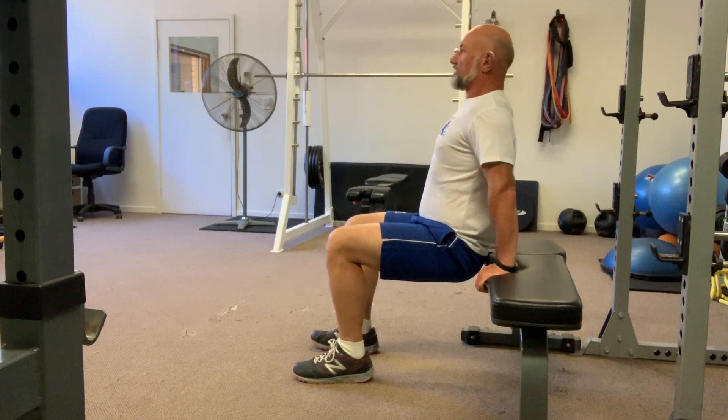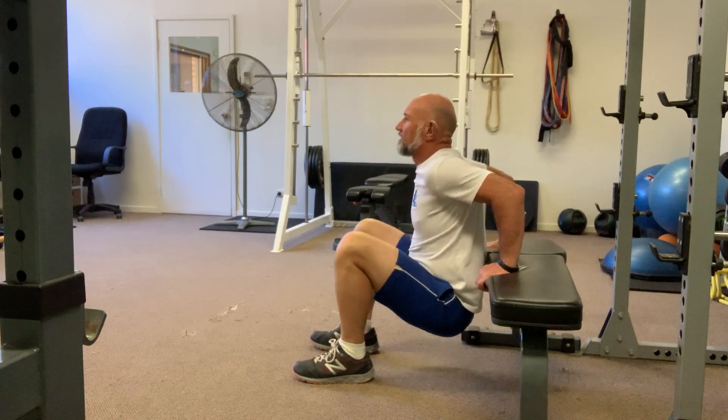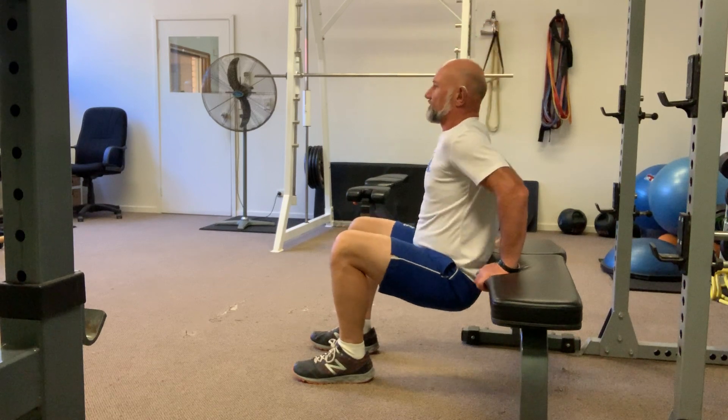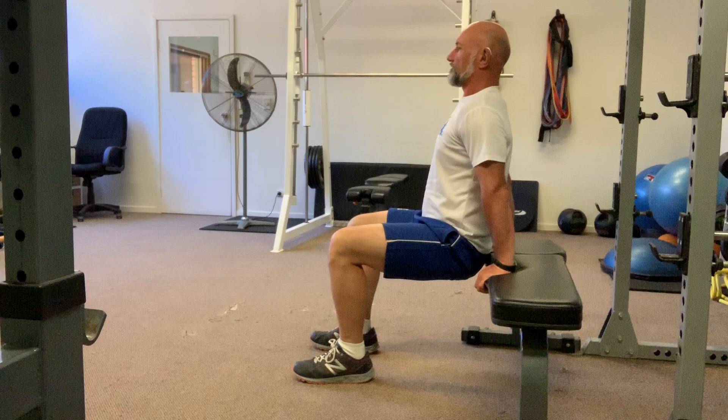This is the basic version. Eyes are up, chest is proud, and you're bending your elbows and your shoulders lowering down, pushing back up nice and comfortably, nice and controlled. Breathe in on the way down, breathe out on the way home.